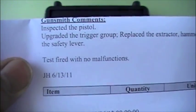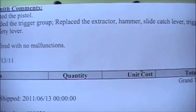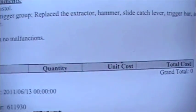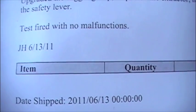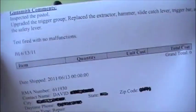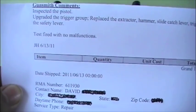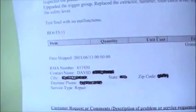So let's see what they did. They inspected the pistol and upgraded the trigger group — they replaced the extractor, the hammer, the slide catch lever, the trigger bar, and the safety lever. Test fired with no malfunctions. So they did quite a bit of work on it. That's a lot of stuff to have to replace on a brand new gun. It looks like they may have been finding a flaw in the production system and they're replacing it on the ones that are going bad.